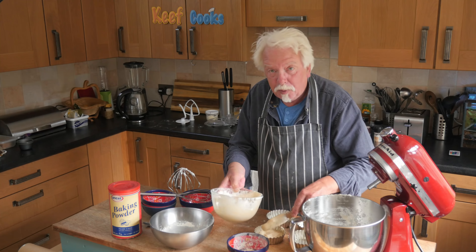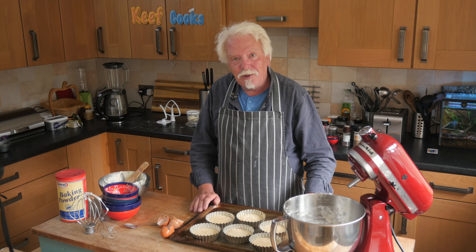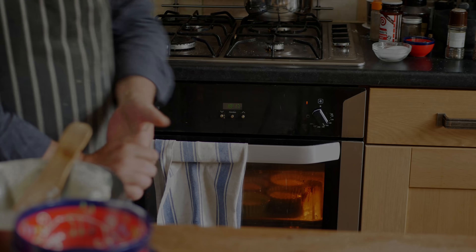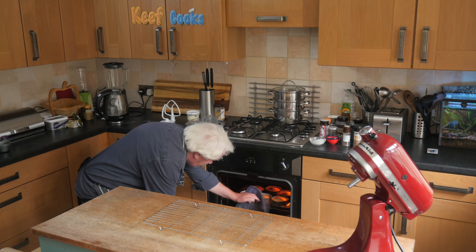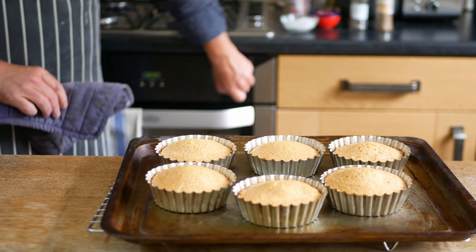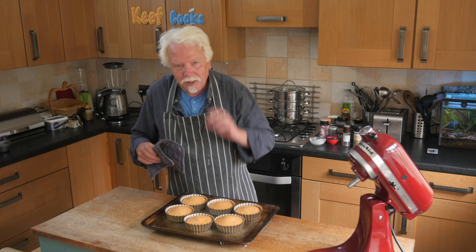Divide it between your tins, or put it in your one big tin if that's what you're doing. I've actually got six sponge bases. This goes in the oven for 20 minutes and I'll probably turn them around about halfway through. Time's up — look at those buns! Squidgy, spongy. I'll let those cool down a little bit in the tins, then get them out and put them on a baking sheet to cool down completely.